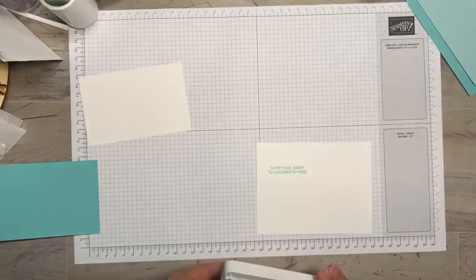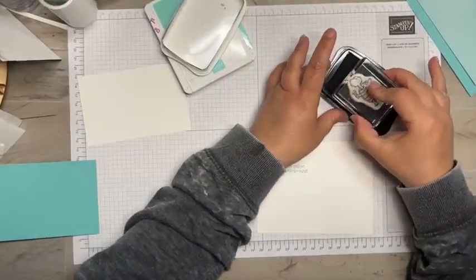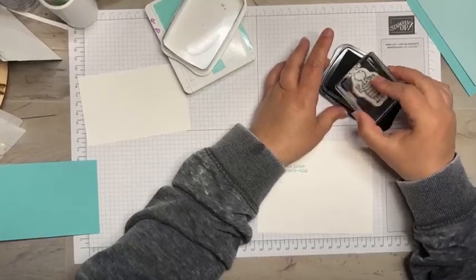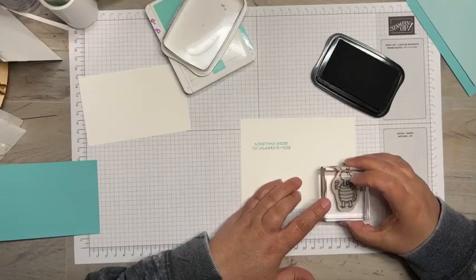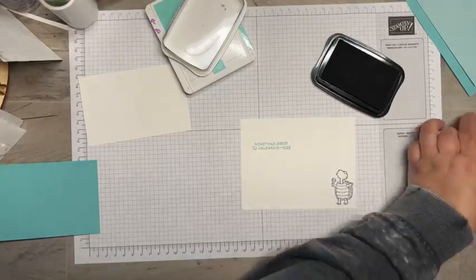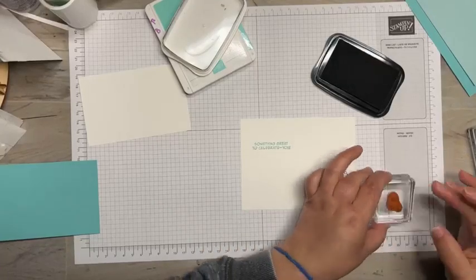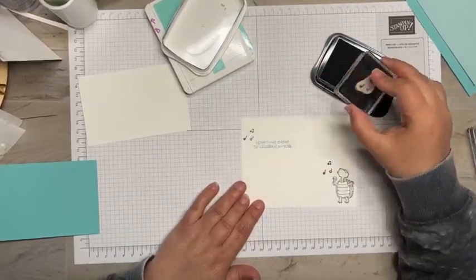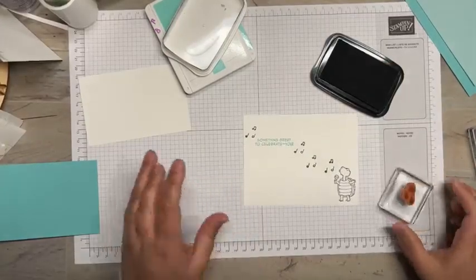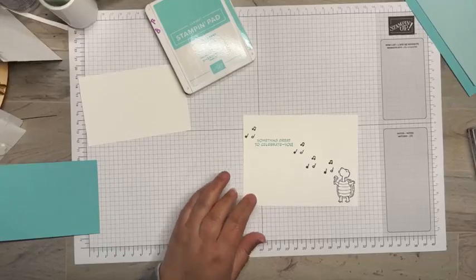I'm bringing in my Memento ink, Tuxedo Black. The reason I'm using this ink is because we're going to color with some blends and I want to make sure it doesn't run — that's why I always go to Memento Black. We've got this cute little turtle singing, so we'll stamp that, and then grab the notes and make a nice little trail of notes. There we go — singing away!